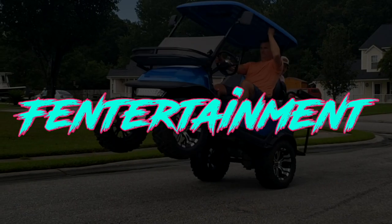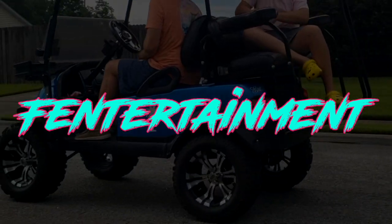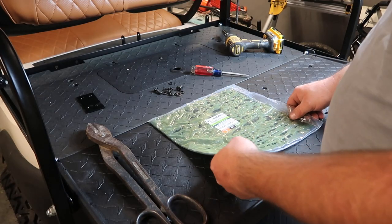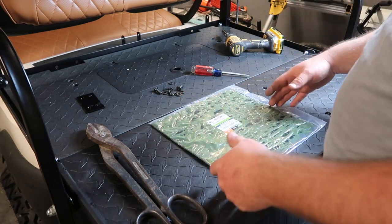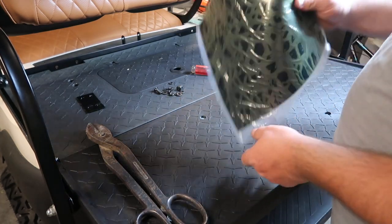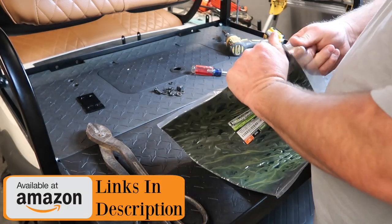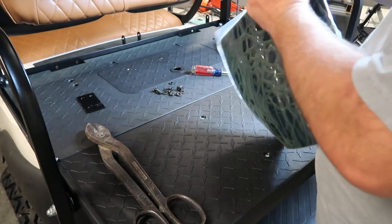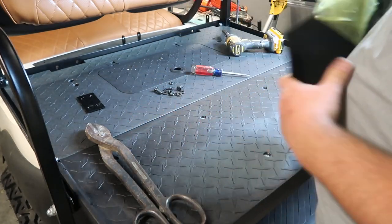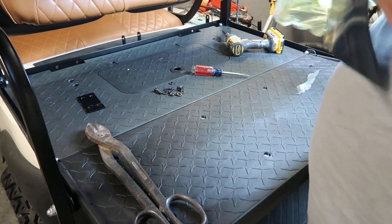I got this rubber sheet here. It's an eighth inch thick, 12 inches by 12 inches. I got it off of Amazon and I'll link it down below as well. What we're gonna try to do is use this sheet here to isolate all of that noise. I think it was relatively cheap as well.